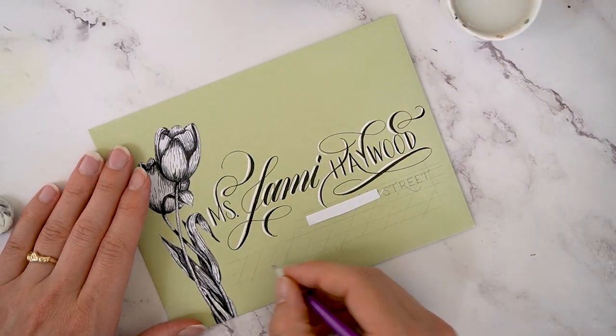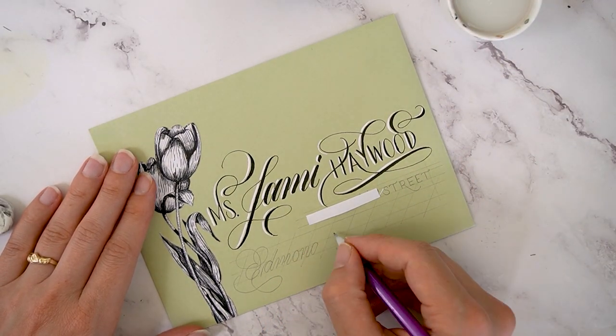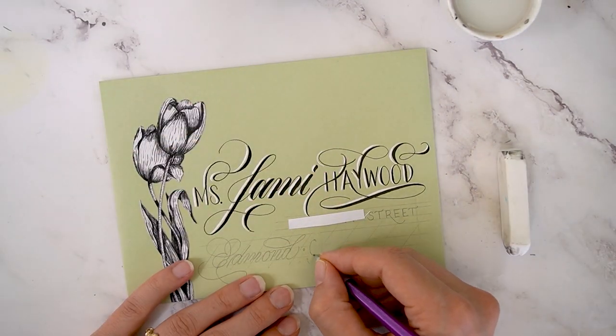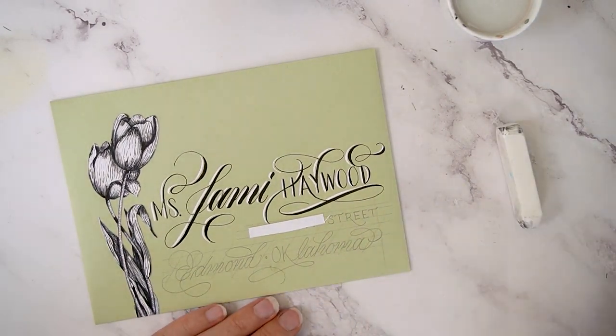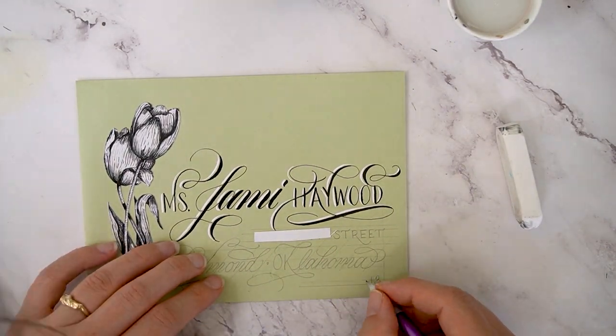I'm using calligraphy to write her city, state, and zip code, except on the state I wanted to do a little bit of hand lettering to tie this address line together with the first address line. And then I didn't have room for the zip code, so I added that on the last line.